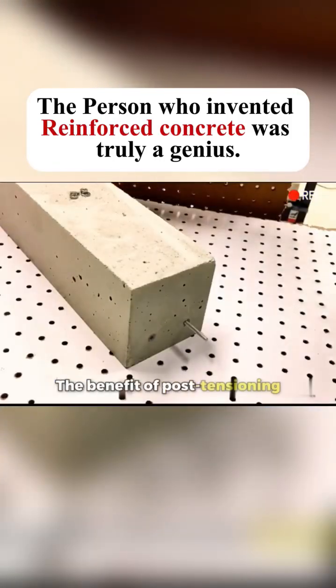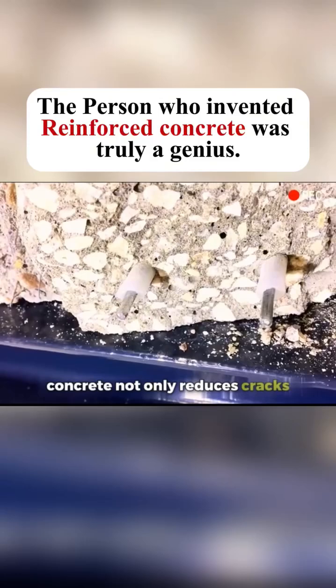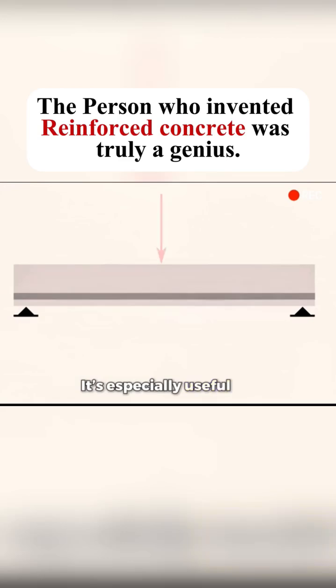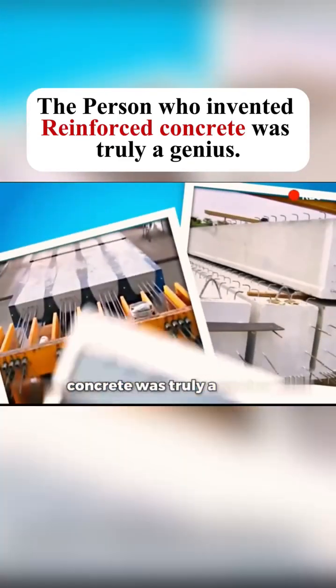The benefit of post-tensioning is you can replace the bars later if needed. Pre-stressed reinforced concrete not only reduces cracks, it can handle twice the pressure of regular reinforced concrete. It's especially useful for long-span structures like bridges. The person who invented reinforced concrete was truly a genius.